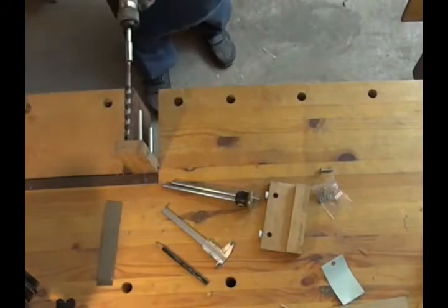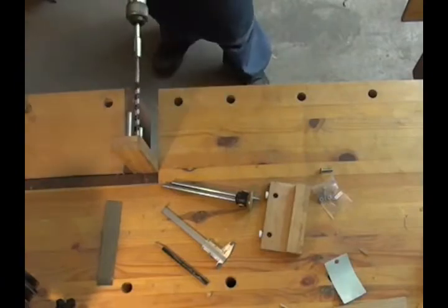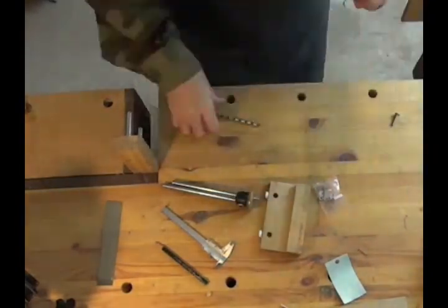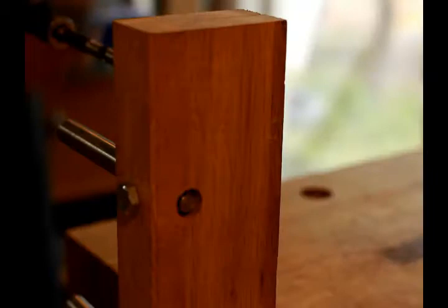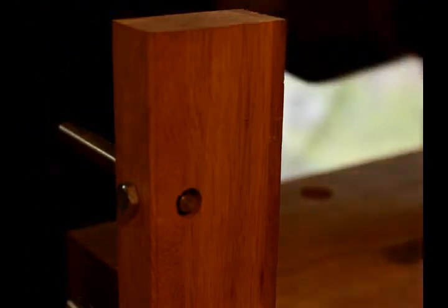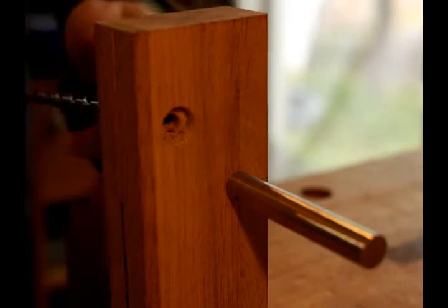I first used my bit and brace with a larger bit to make a clearance hole for the head of the bolts I was going to use to attach the blade to the body. After some fiddling around with different bits, I then used a 6mm drill bit to drill a hole straight through the body. I always love using a bit and brace — it's just kind of relaxing for me. There's a little snail coming out the other side. I flipped that around and drilled from the other side so that the hole would be clean and perfect.